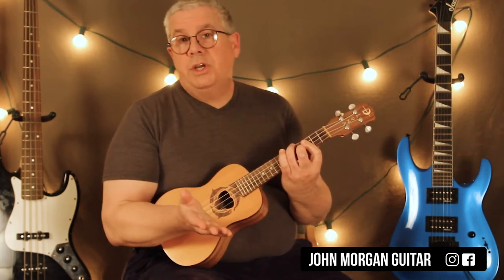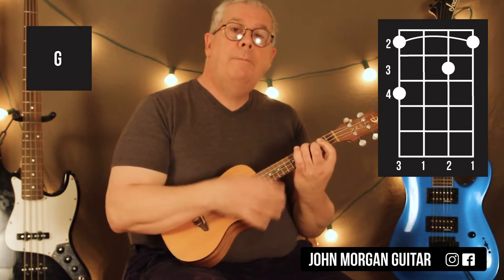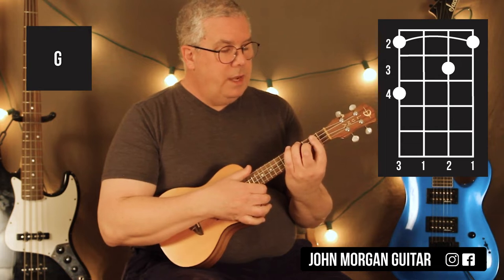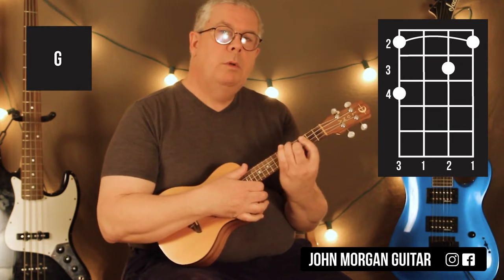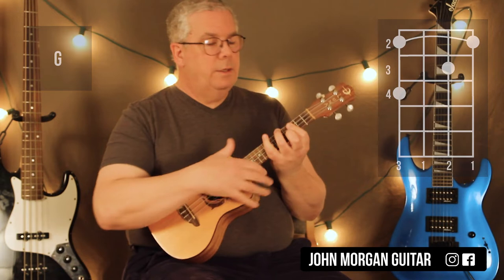Then you could go to a regular G chord if you want. I'm just going to pull that same shape back to the second fret. So that's a G chord. It's your bar at the second fret, second string, third fret, fourth string, fourth fret. Because it's the same shape, I'm just going to move it around because it happens quite a bit in the song like this.